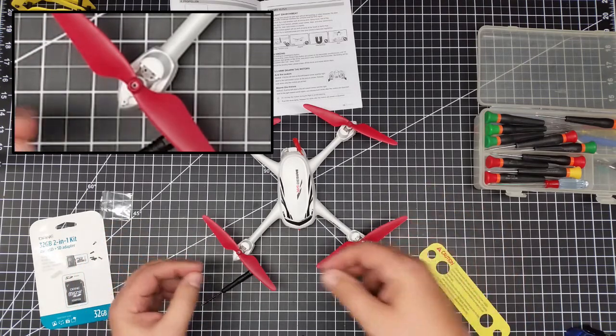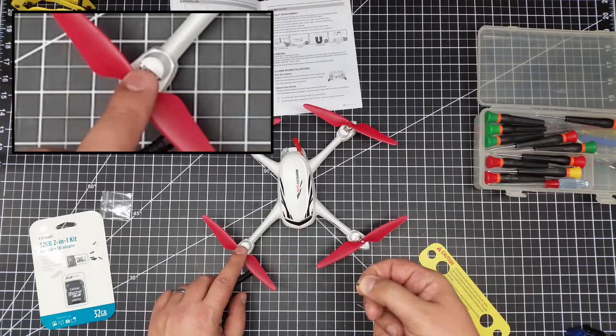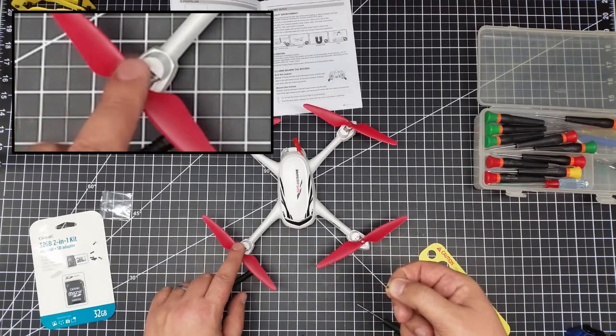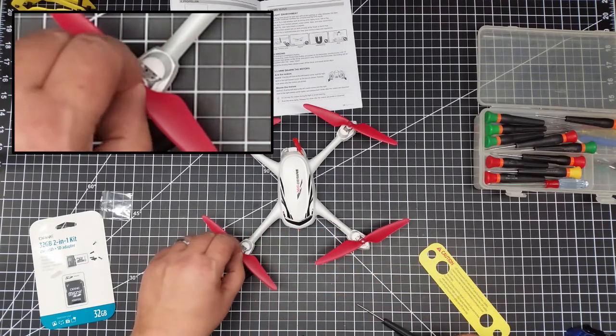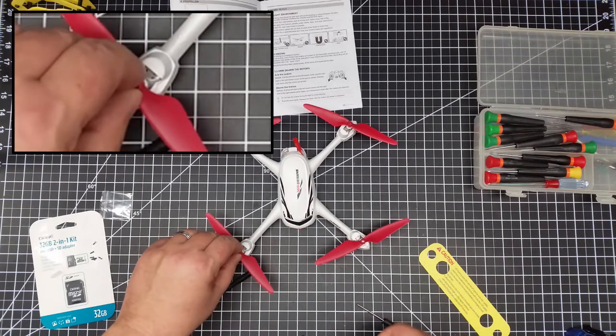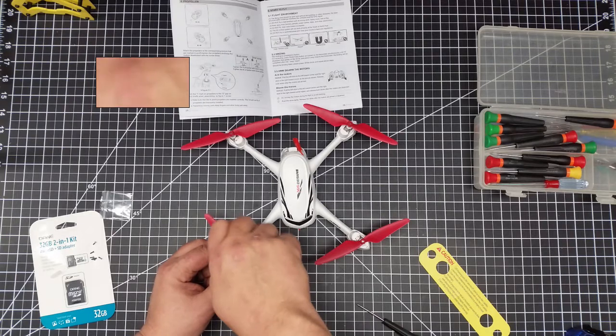There are two color-coded screws for this: A's are black and B's are silver. You put these in and then use the provided screwdriver to tighten them down.